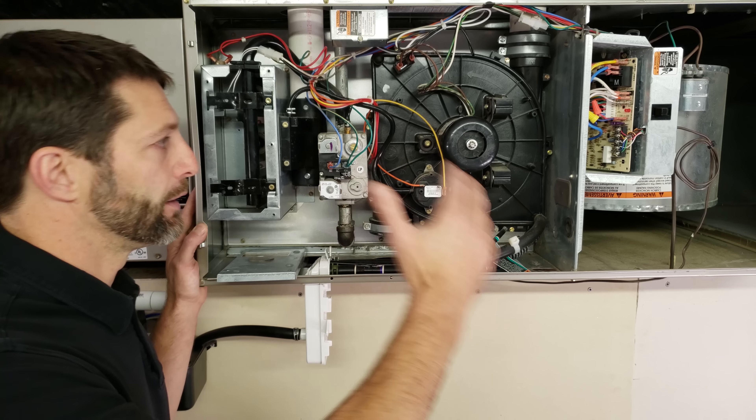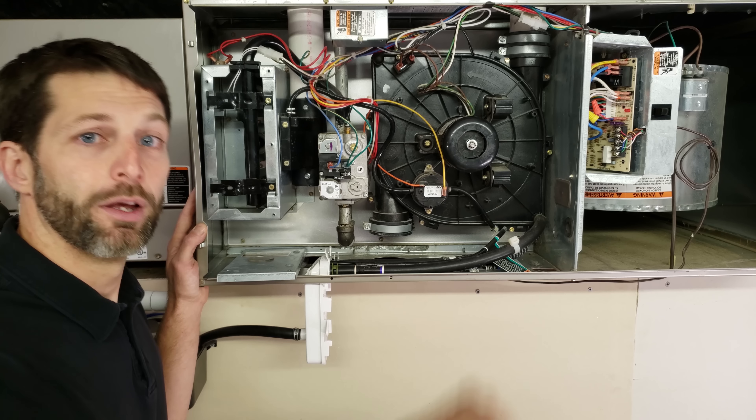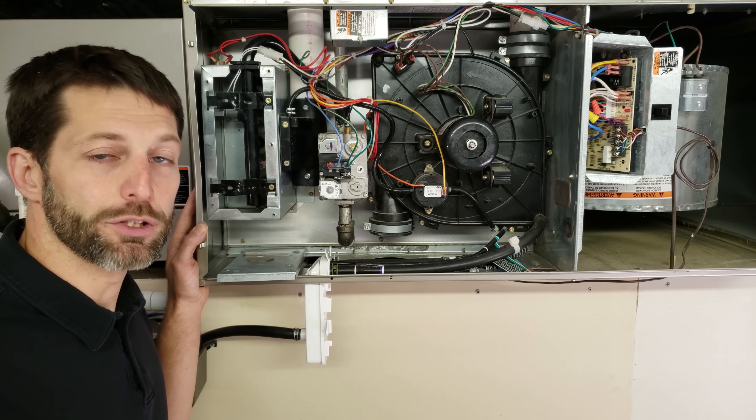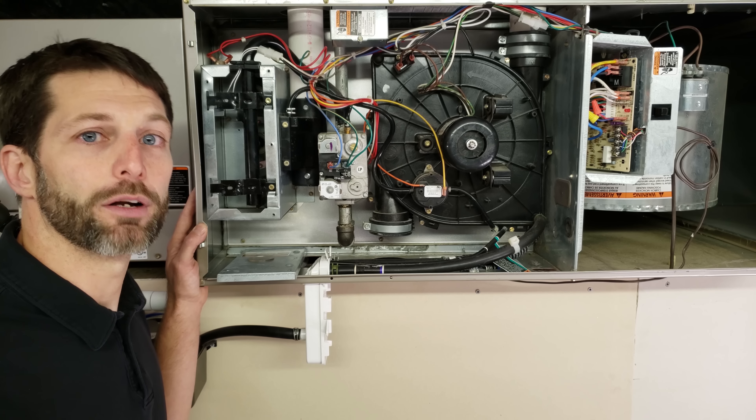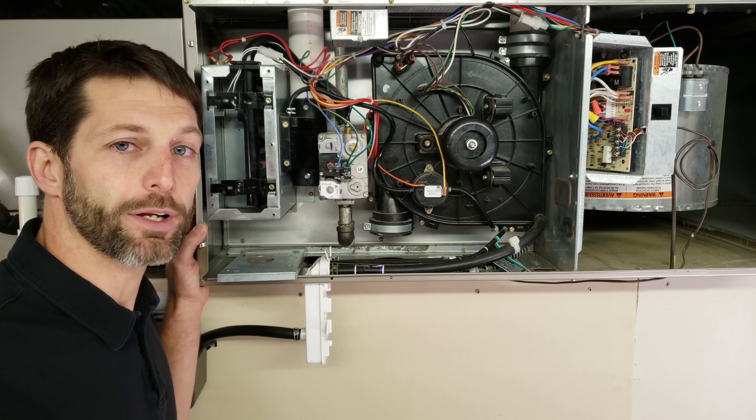I've put out a lot of videos on troubleshooting different components in a furnace and I hope they're helping. You can check them all out in the description section below. If you want to help support this HVACR training channel, click here; to subscribe, click here; and to see another HVACR training video, click here. Hope you enjoyed yourself — we'll see you next time at AC Service Tech channel.